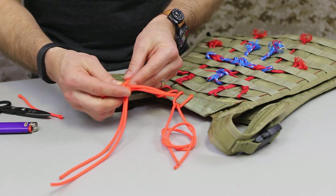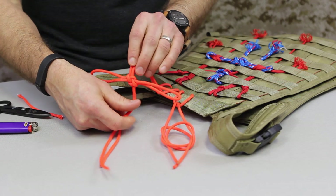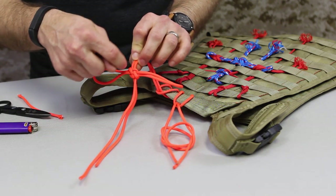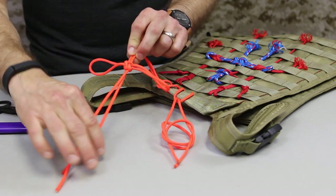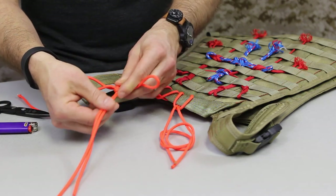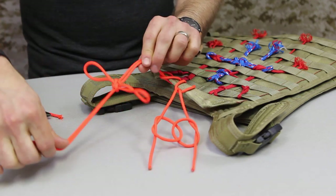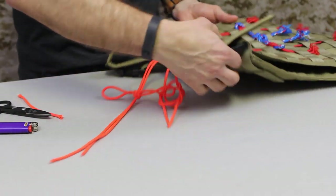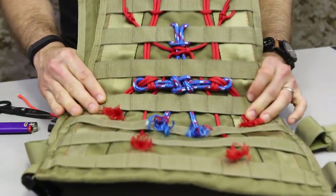The reverse version is basically a mirror image. If you hold it up and look at it in a mirror, the way these sections interact with each other is just flipped. I showed you the difference first so you'd know what to look for before learning to tie it.